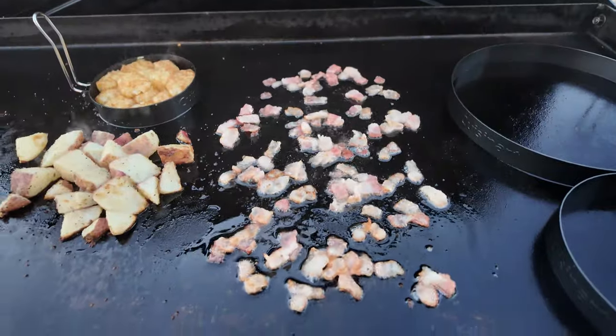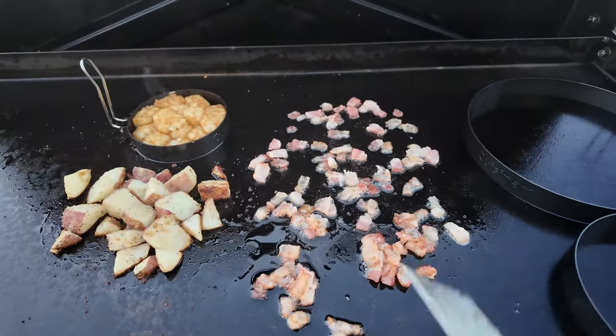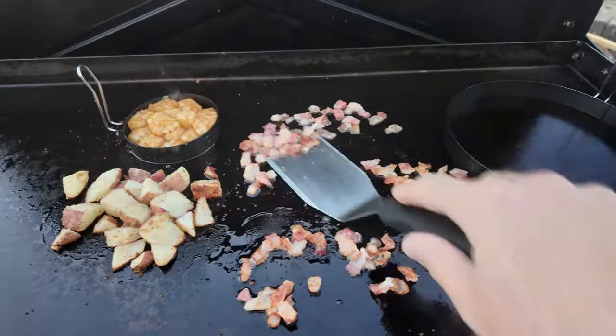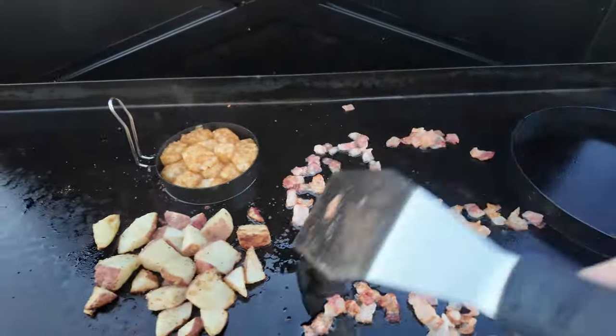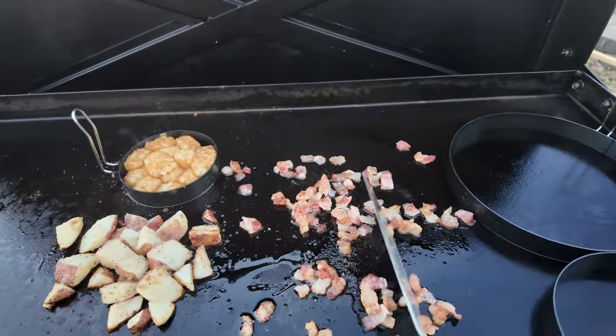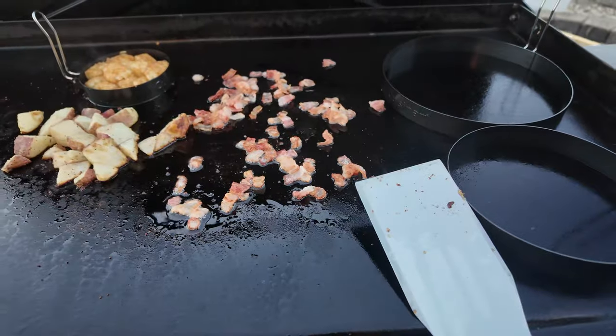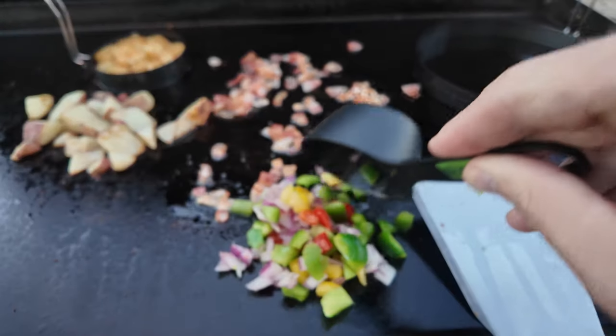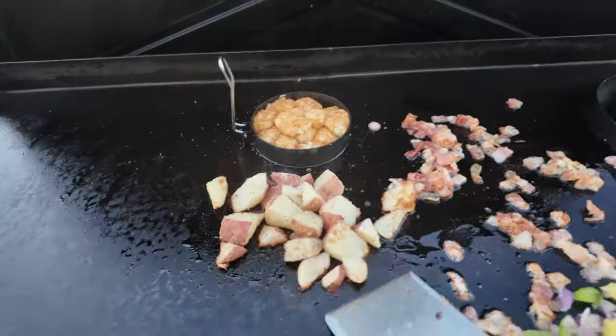The bacon's coming along nice. You could just do this as full pieces of bacon - I just like to dice it up so I don't have to do it later, but you could definitely just put a couple pieces down. Flip it over and they're looking good. See that bacon grease? Here goes the veggies now. I'm getting veggies in my omelet - my wife doesn't want any veggies, so that's just for me.